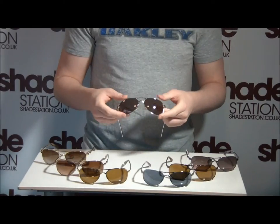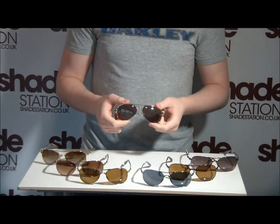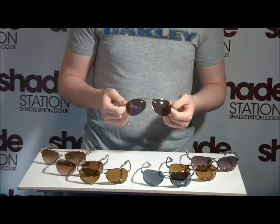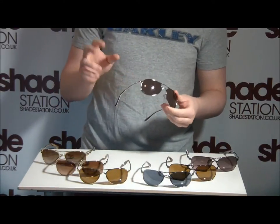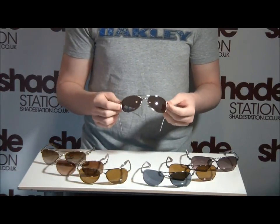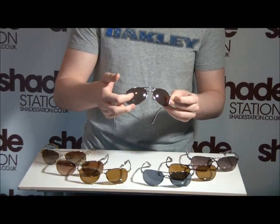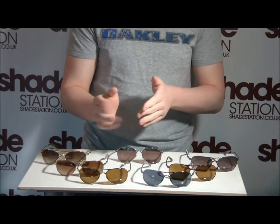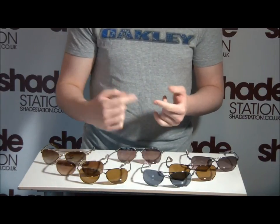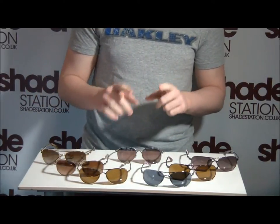Moving on to the lenses, they are made of Oakley's patented Plutonite lens material. That means no other sunglass company in the world is going to be able to make lenses of the same sort of quality. They use Oakley's patented HD optics and also XYZ optics, which means they are thicker in the middle and taper out towards the edges. That corrects any refraction of light through the lens — no matter which way it comes, it always corrects it going into your eye. This also means you lose any of those annoying sunglass headaches or eye strain you might get from cheaper brands.